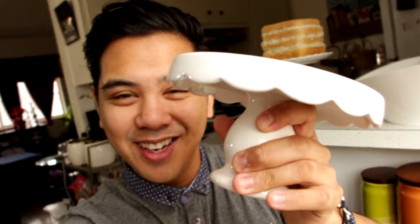I baked all of these cakes in a six-inch round cake pan — you can totally use a different size. I found this itty-bitty cake stand, look how little it is, and I thought it would be perfect for this cake, so that's what we're going to use.